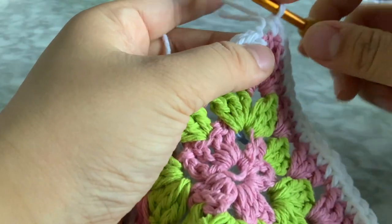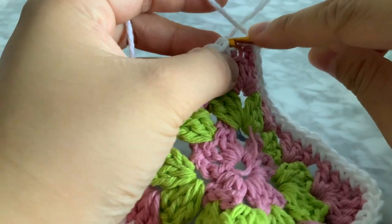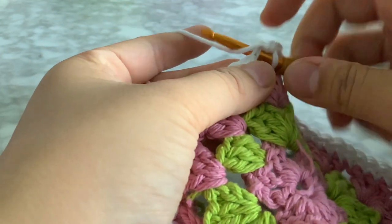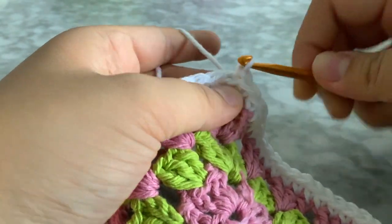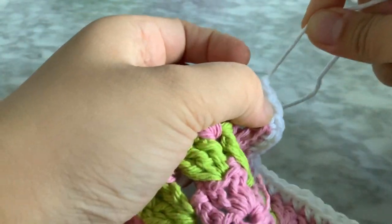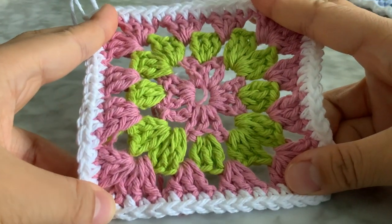Once you do the entire perimeter, insert into that first stitch you made, just make a slip stitch — insert the hook, yarn over, pull through, and then pull through. Then chain one, cut the yarn, pull tight, and there you have it — your other granny square.